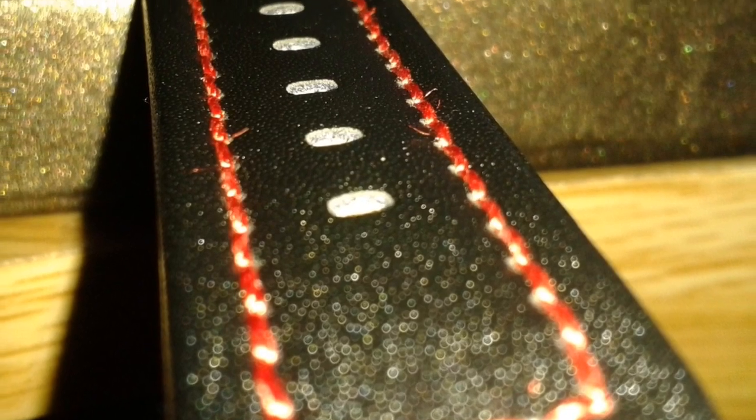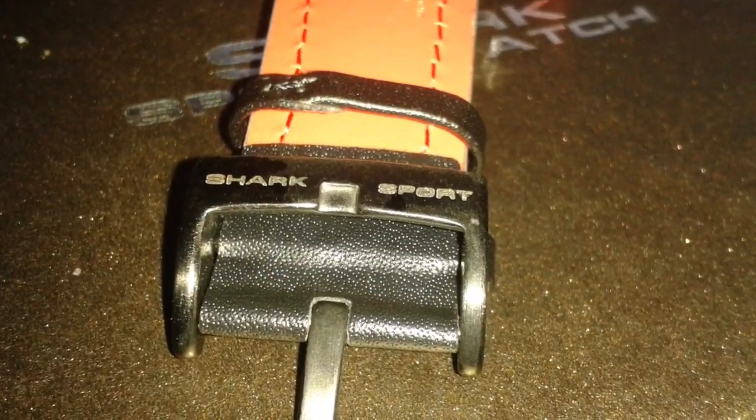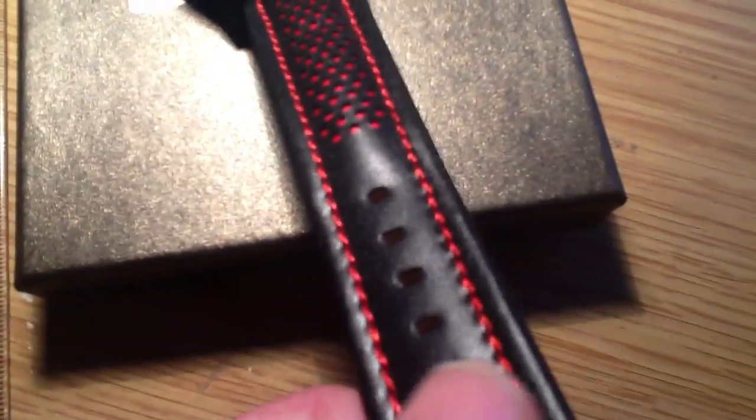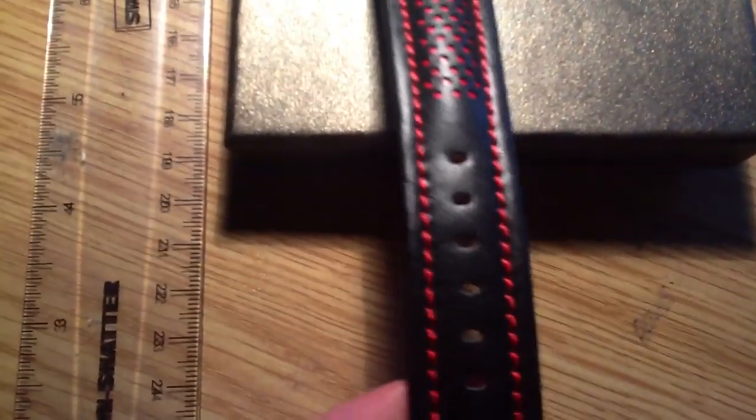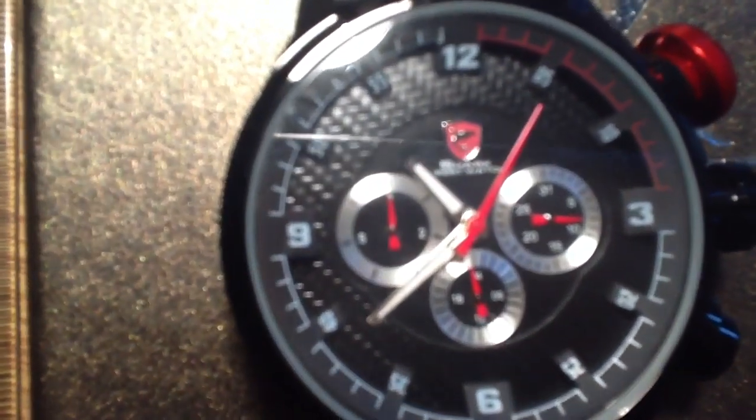Starting with the strap — yes, quite nice. I like the stitching, very nice. I like the holes in there as well. The quality of the strap I'd say is high quality. The back is leather — I can feel it. I'm not sure about the front though. Let me smell it — sounds funny but it's a genuine technique to test leather. Yeah, smells like leather.